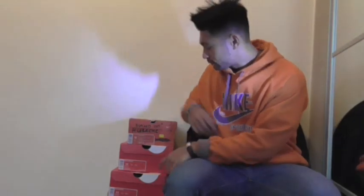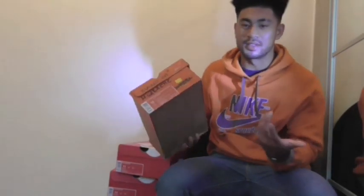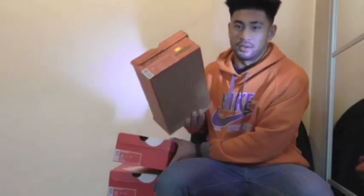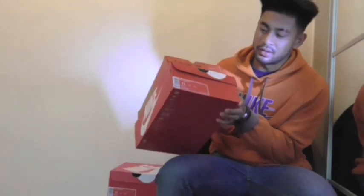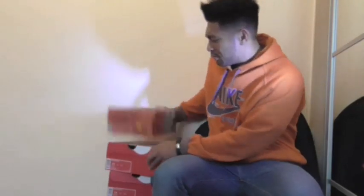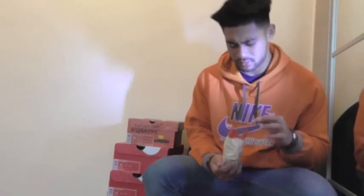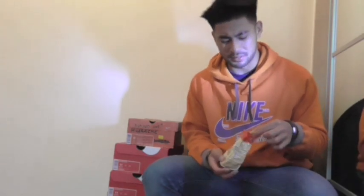First of all, the box is different — this ain't the original box but it's basically the same thing as the original box. And it wouldn't be a pickup review without banana chips.